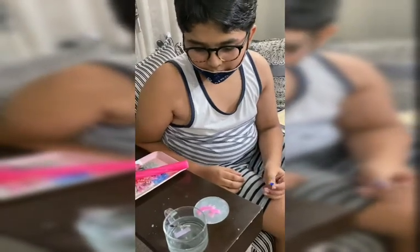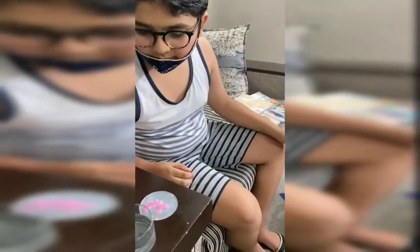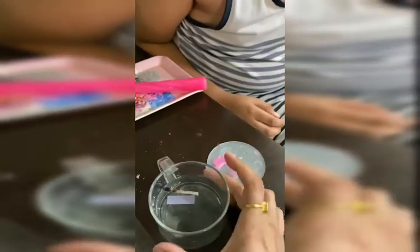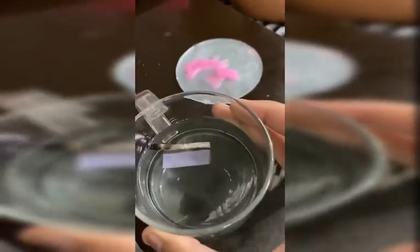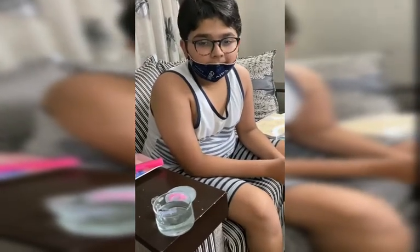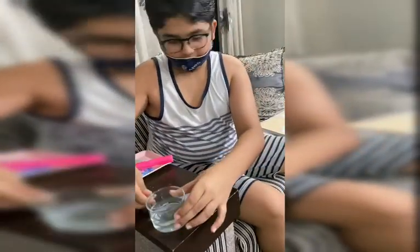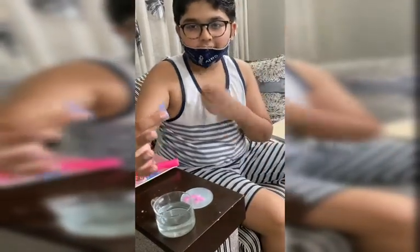Is the color changing? Not now, but it will take some time. I think its color has started changing — yes, it's turning blue! So what is the meaning of it? It's basic in nature. Can you pick it up and show? See, it turns blue.